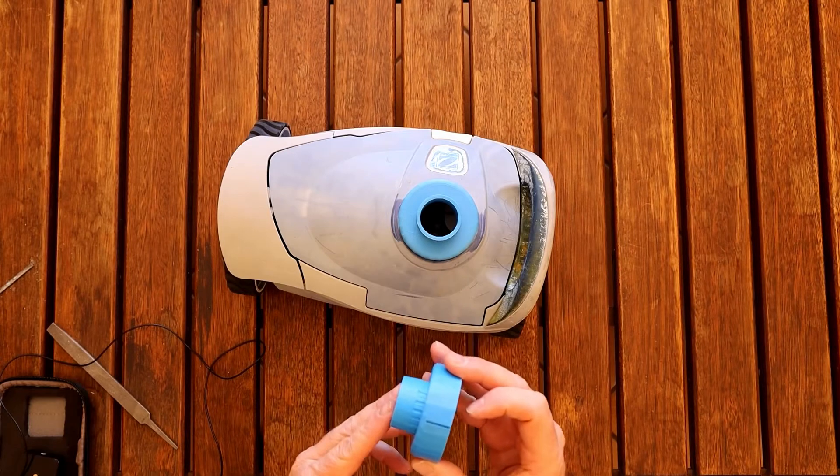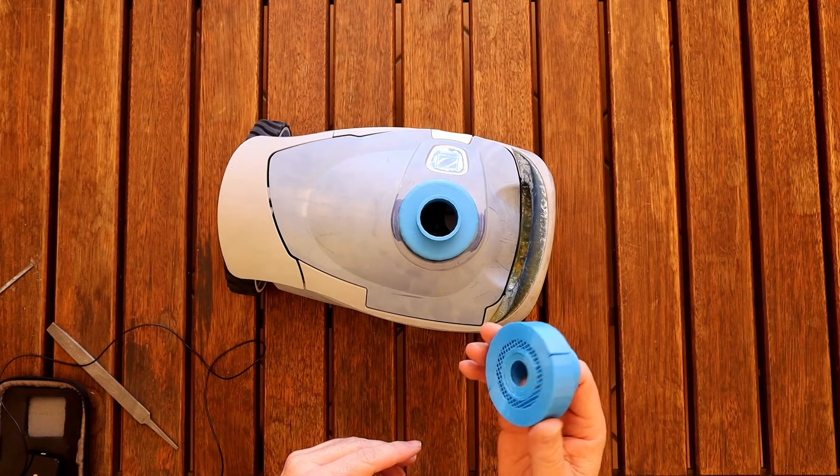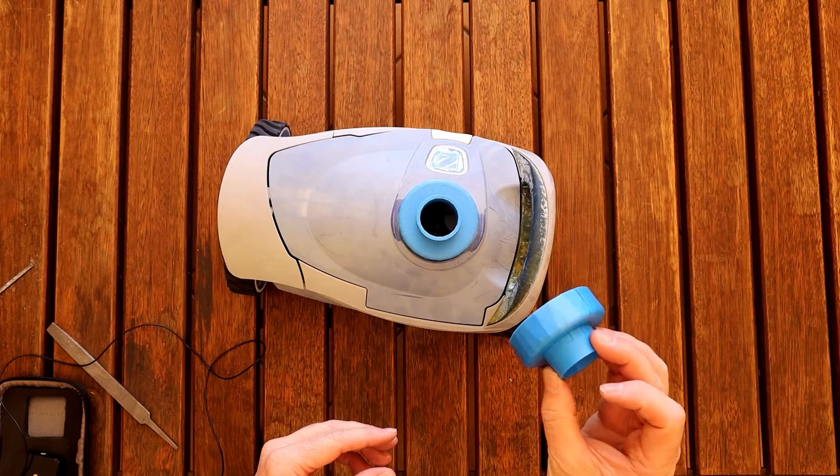As opposed to doing that, I've printed out a little adapter that'll go on the top here. Let's see how that fits. I've also uploaded the design to Thingiverse where you can download it — I'll leave a link in the description below where you can download it and print it out yourself.